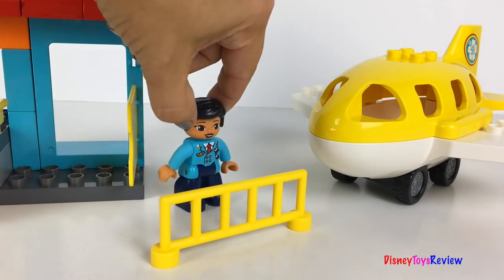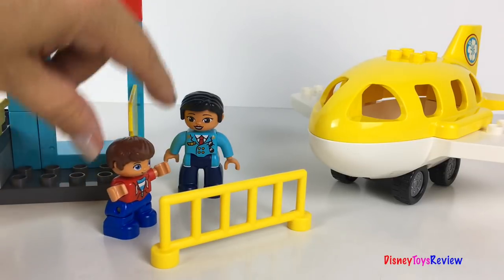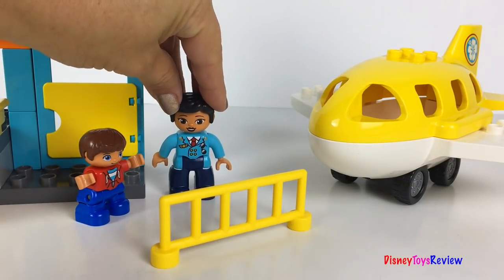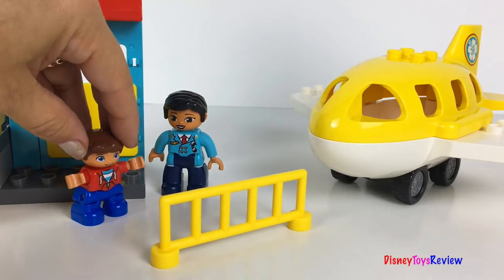Flight A54 is ready to land on Runway 3. Flight B60, you're cleared for landing. He has so much fun directing the traffic. It's nearly time for takeoff. Here's my ticket for a private flight on the jet. Yes, we're ready for you — it's nearly time for takeoff. Why don't you go find your seat? Yay!